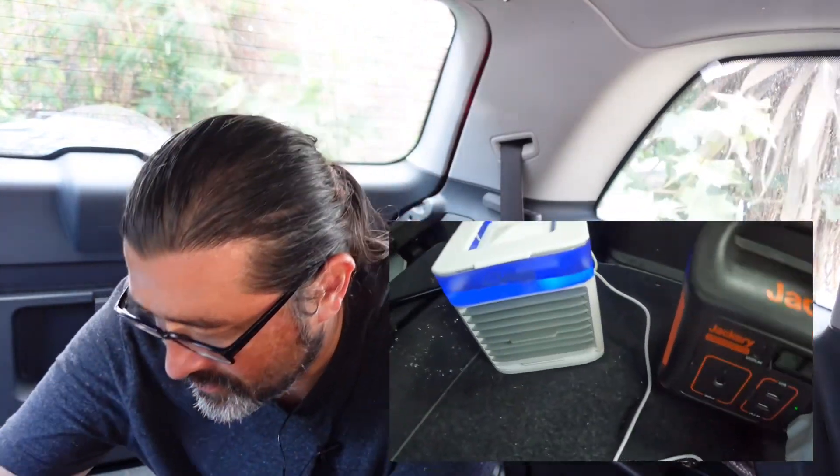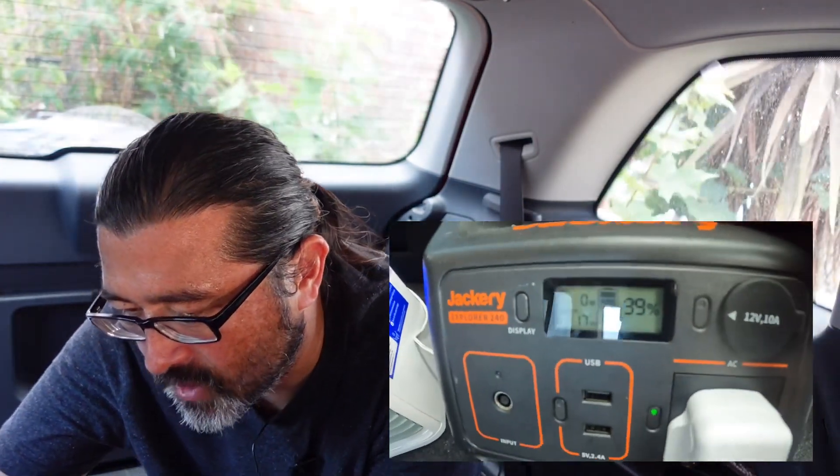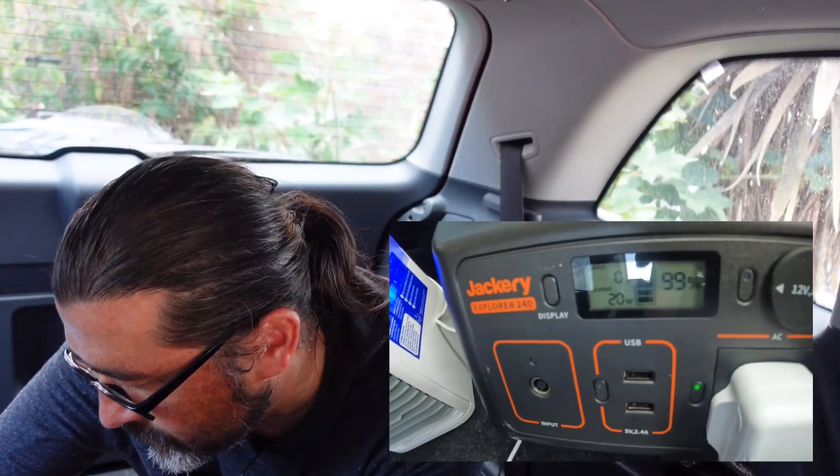I've been running it on the lowest speed at home because it just gives a nice cool breeze, and you know what, even in here it's giving a nice cool breeze as well. The important question is what is the wattage that the fan uses. Well, it's 15 watts on the lowest setting, and on the highest setting it's 20 watts.